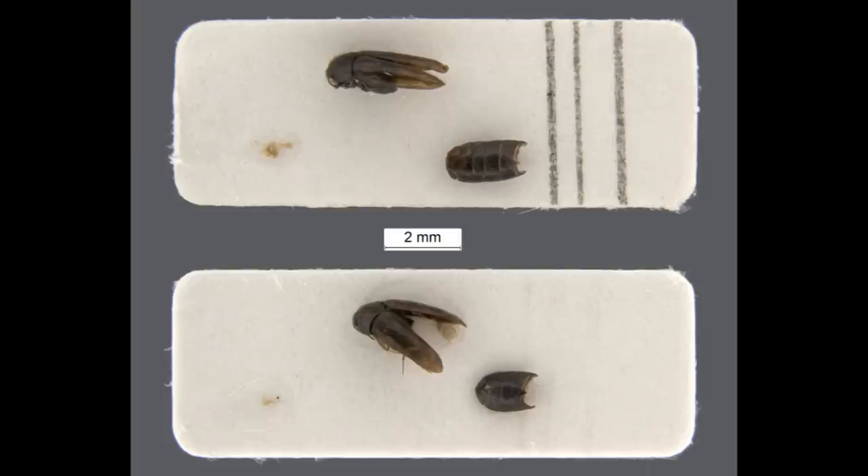Once examinations have finished, the separate body parts, including the genitalia, should be mounted on a cardboard rectangle for curation as shown. Water miscible glue is recommended, so the specimen can be easily soaked off if further examination is required. Housing the genitalia in a micro-vial with glycerol is not recommended, as it has a reduced lifespan.